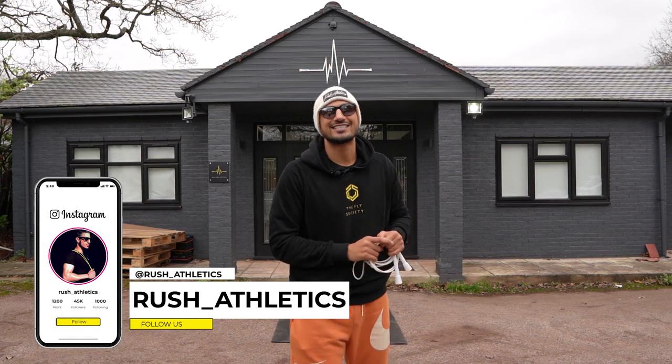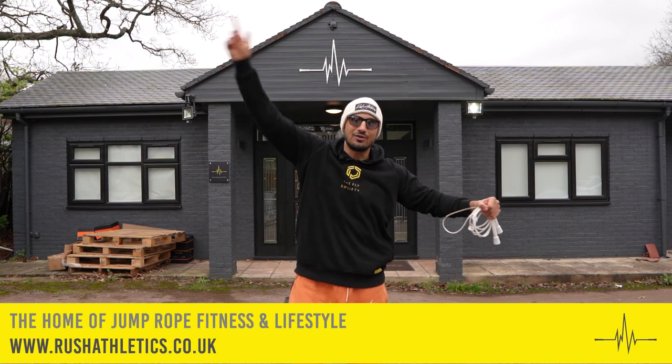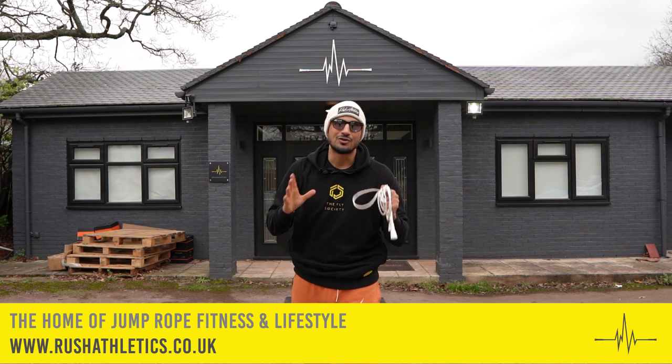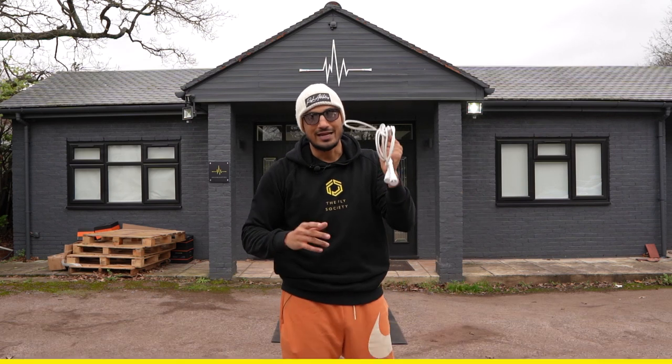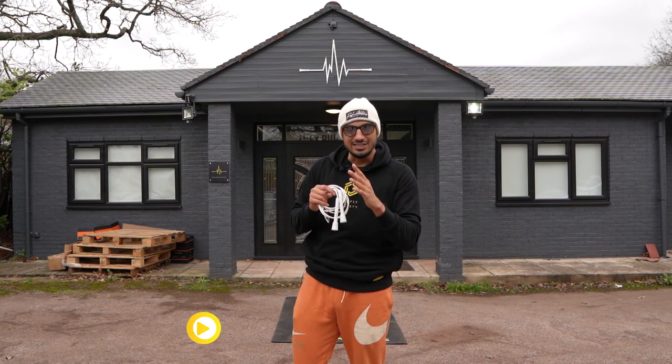What's cracking, Jump Nation family, it's your boy here, Roshi, aka the Jump Rope Coach. Welcome back to the home of Jump Rope Fitness and Lifestyle, people. I've got another quickfire skipping tutorial for you. Hit that subscribe button, leave me a like on this video — I'm going to make sure you guys are skipping like bosses.